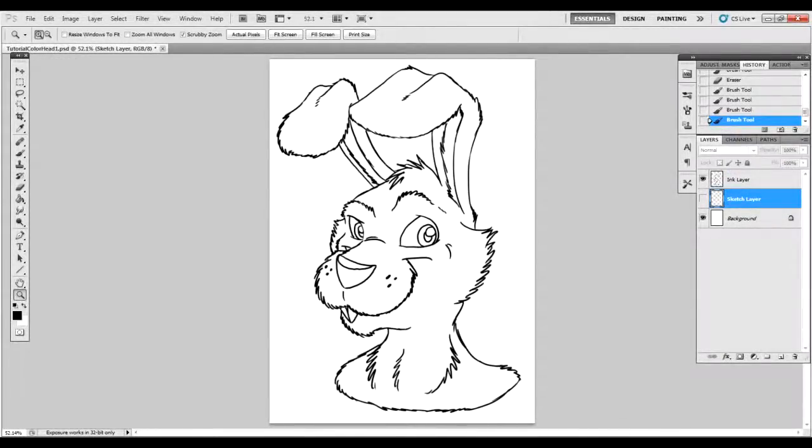Welcome to the third segment of our first tutorial piece on Rat Girl Productions. After you're inking, you might want to have some color. What we call this is the flat color stage.